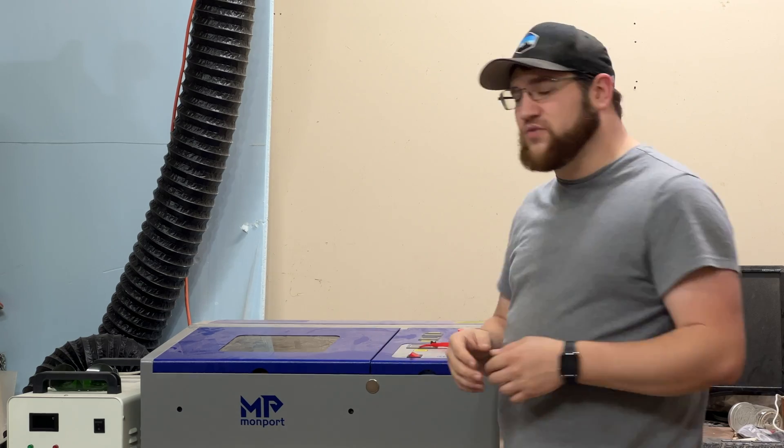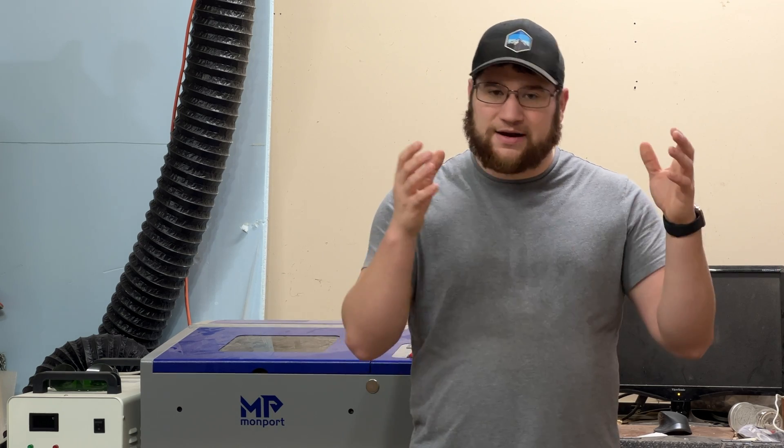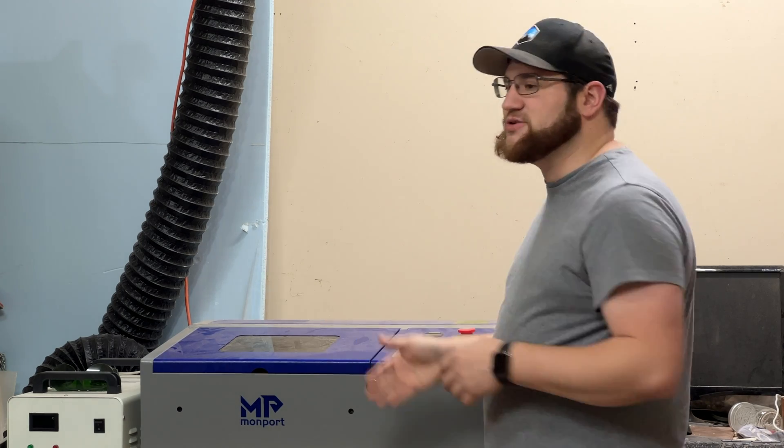This right here is Monport's K40 with Lightburn built in. That's right, this K40 comes with Lightburn out of the box. You don't have to modify it, you don't have to add another control board, you don't have to do any surgery to it — just plug it in and it works. It really is that simple, and that is why I've chosen to partner with Monport to bring you guys this laser.